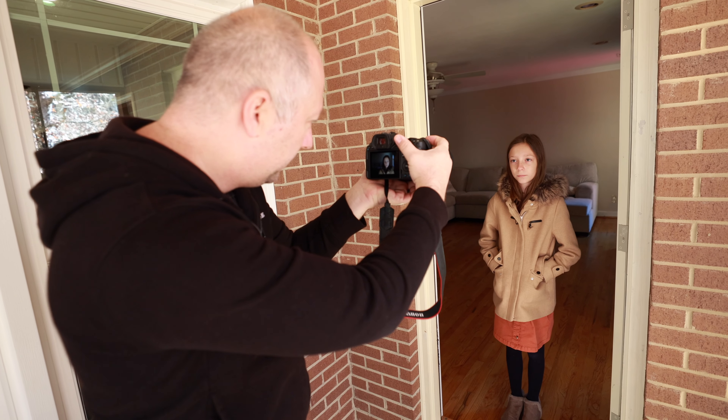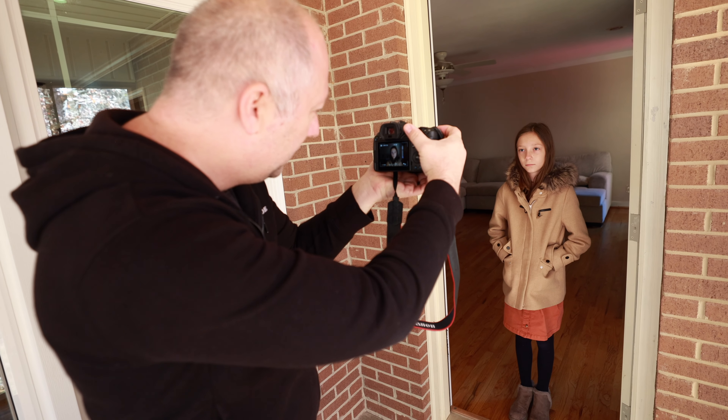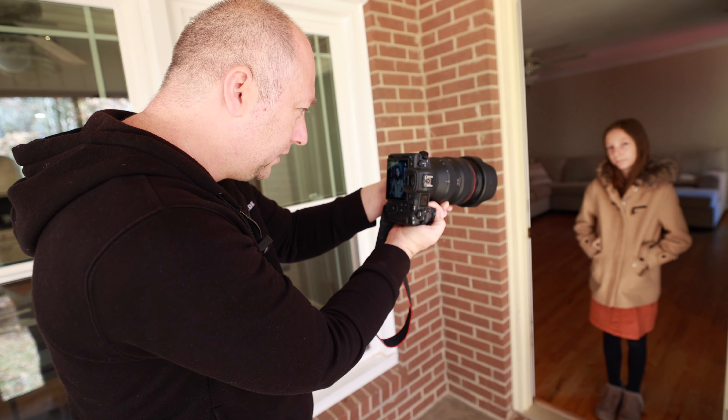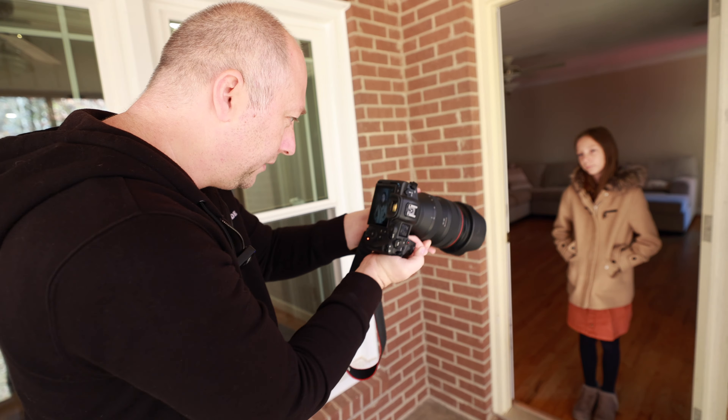Look at here. Beautiful. Control your blinks. Nice. Simple but cute. I'm going to do one vertical. Look at here. Smile — give me a smile a little bit. I'm going to do a little bit more for a half-body shot. Look at here. And done. Beautiful.